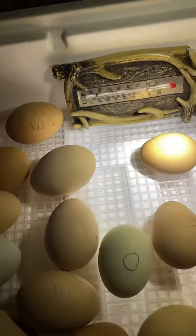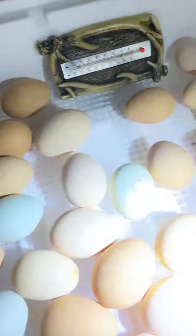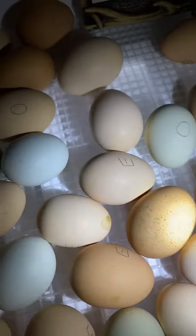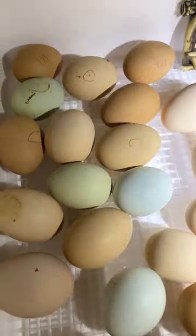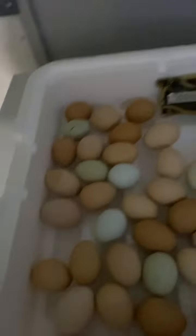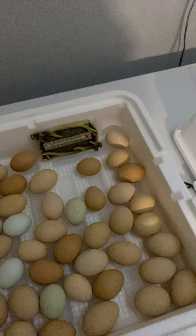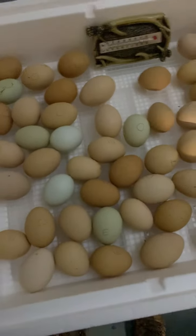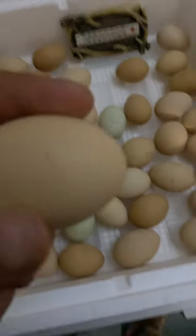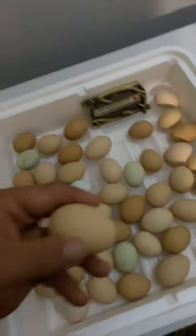On these eggs I've written 'odd' and 'even' so that I could turn them on odd days and even days, but you can see how well that works — they just kind of go whichever direction they want. I put these in here on the 16th and today is the 23rd.